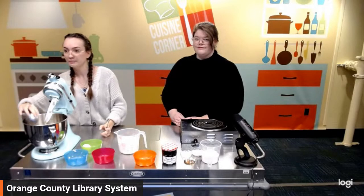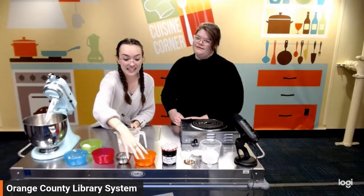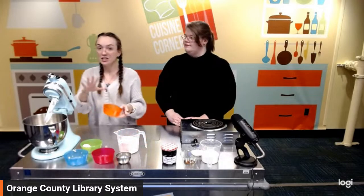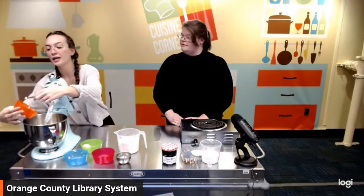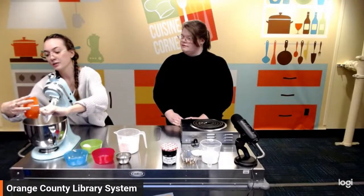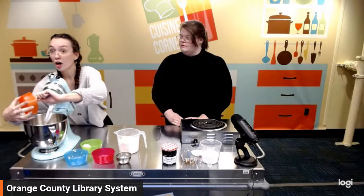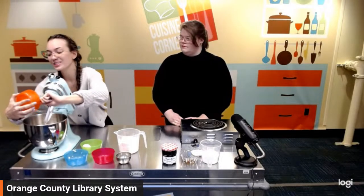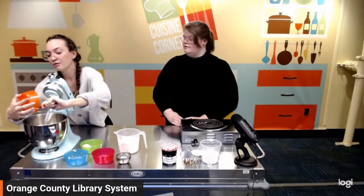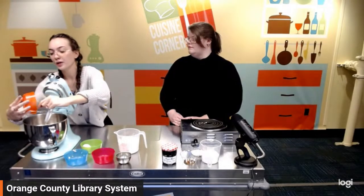Question on Instagram from Alligator12: soft butter? Yes, thank you for bringing that up — it is soft butter, room temperature. I usually put it out about an hour to an hour and a half before I think I'm going to start baking. Or if you forget, you can pop it in the microwave for about 10 seconds and let it rest for a little bit before you start going.